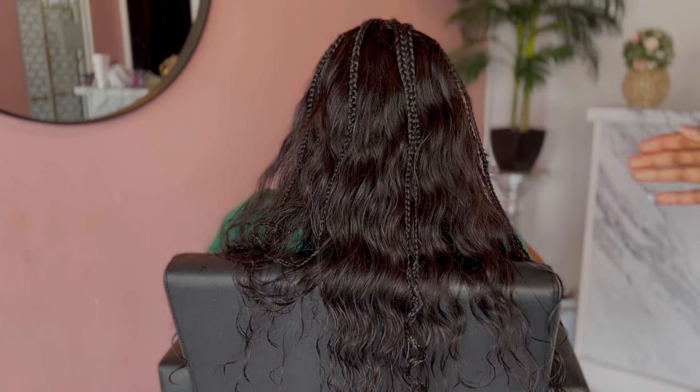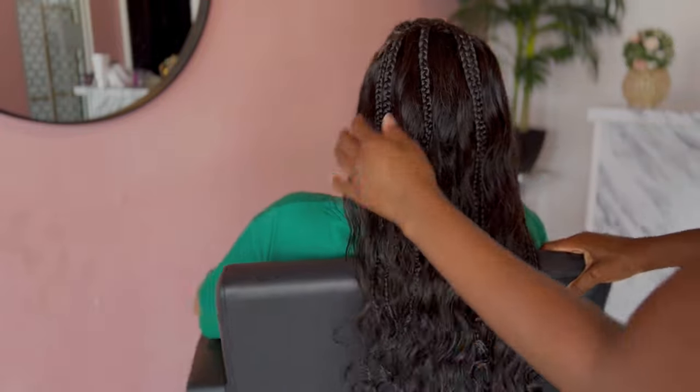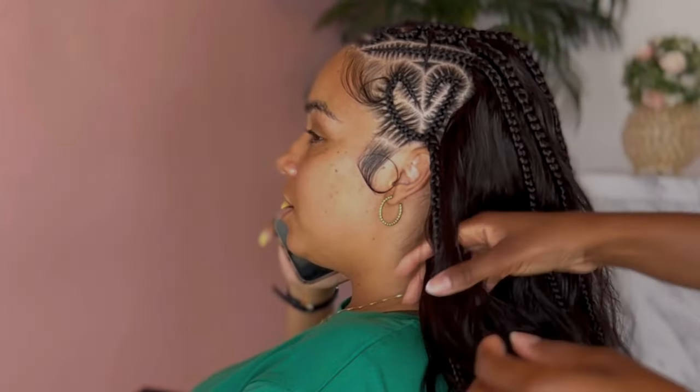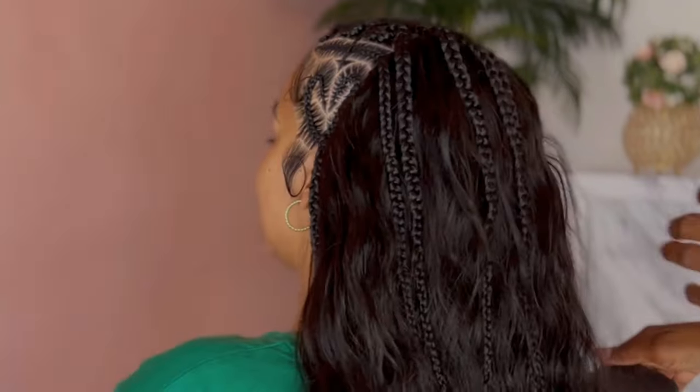This is a back look of the hair and how she braided everything back. As you can see, like I said, none of my hair is actually out — but y'all, this looks so good. Like what? I haven't had a sew-in in years and this was so worth it.